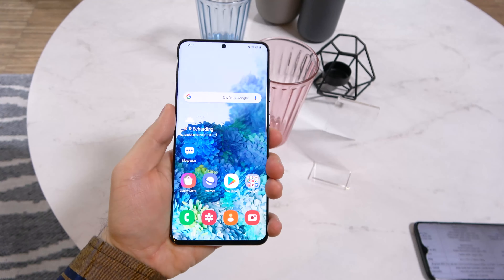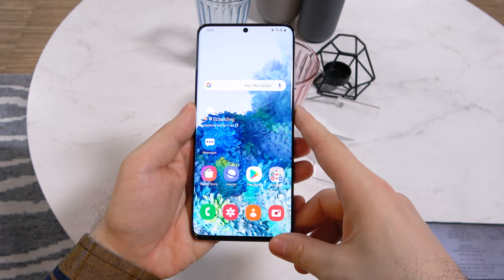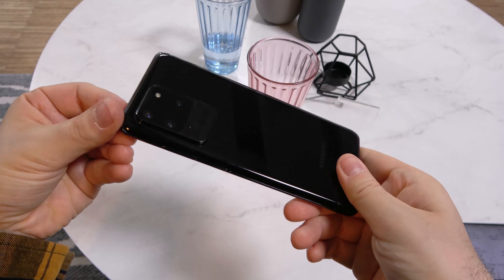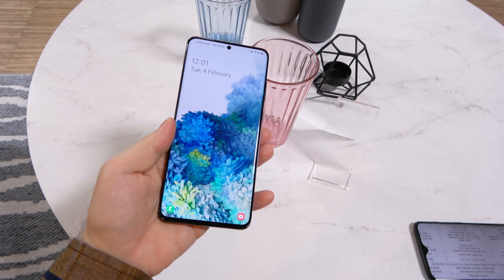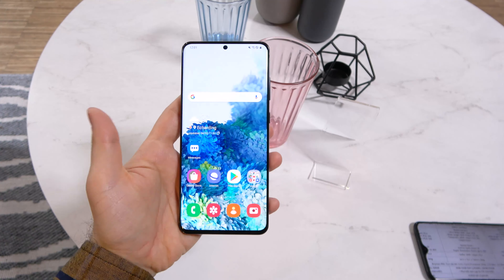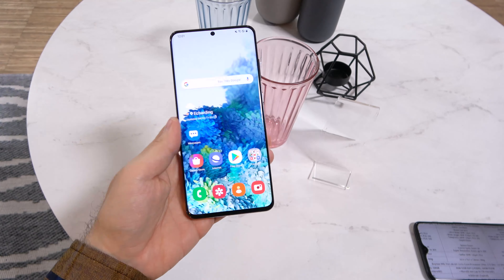So the Galaxy S20 Ultra: 6.9 inches with a selfie camera cut in the screen, narrower bezels than before, 5G connectivity, very fast WiFi, and a fingerprint scanner within the screen. For such a big diagonal I'm finding it relatively easy to handle, and it's also not very slippery, believe it or not.